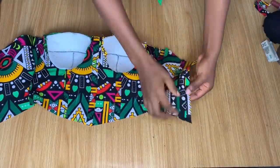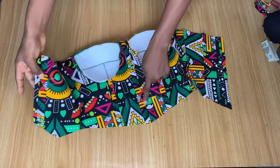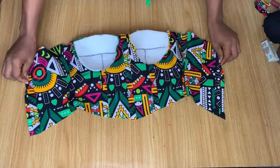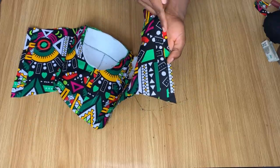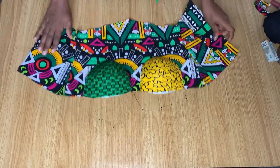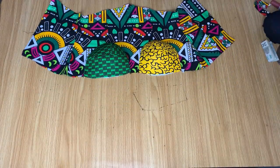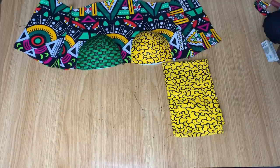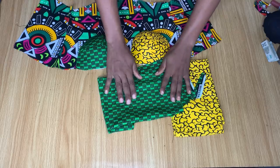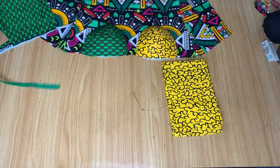Another thing I went ahead to do was to make boning casing on the ends of the back pieces, just the same way I did in front, so we have boning casing at the back. I left half an inch on both sides for stitching the loops. Now we're going to work on the part everybody has been waiting for — the crisscross neckline — and I'm going to take it slow and steady from here so you understand what I'm doing.